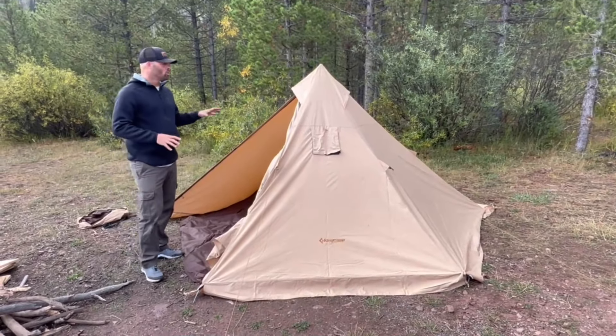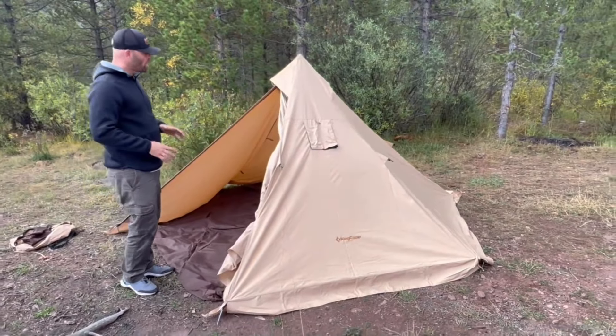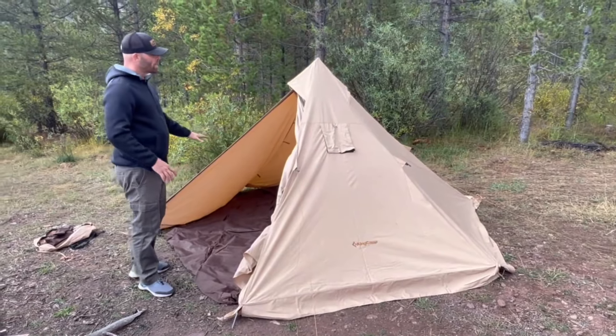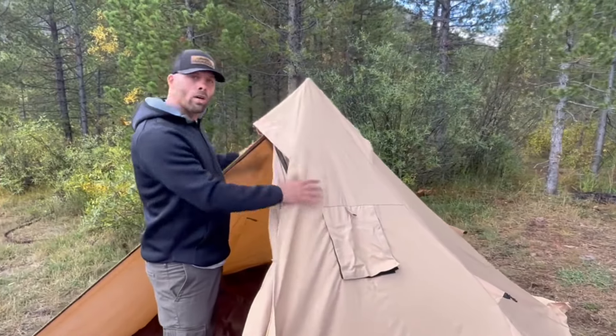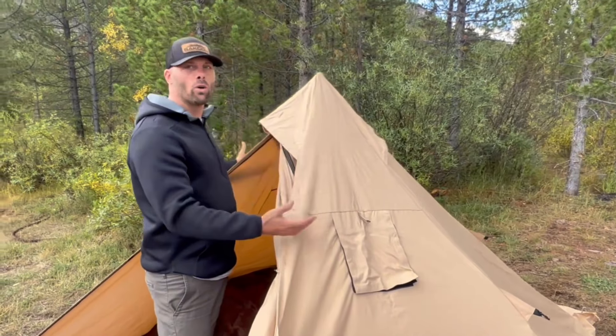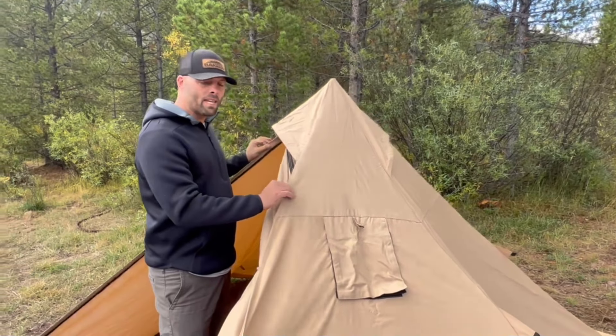I have here this super cool teepee camping tent. Just set this up real quick through the floor and the bottom. This thing has a super cool teepee spire design, so it lets the snow come off of this. You're not going to accumulate snow and water on this if you're camping in the winter or any other time, and it'll keep this tent nice and dry.